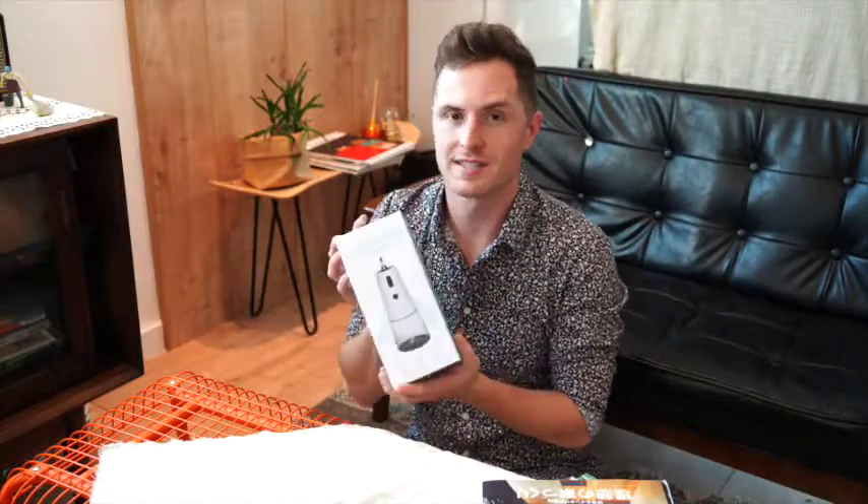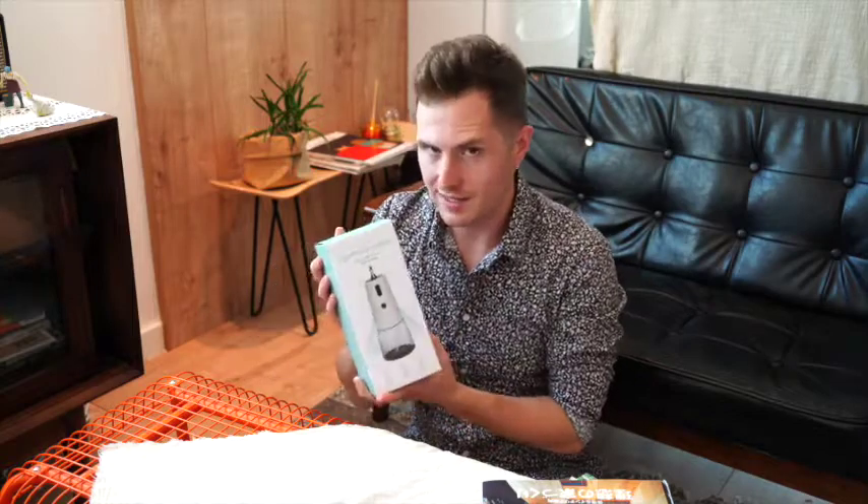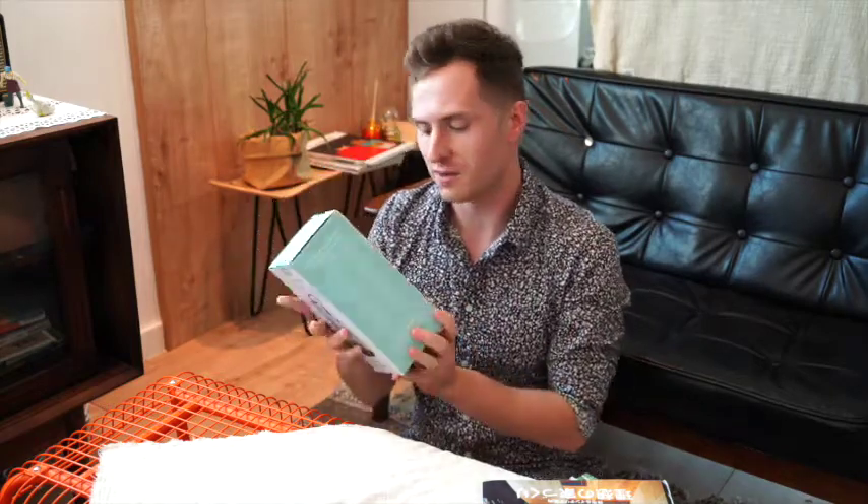Hey everyone, it's Jackie again. I'm here today with a very interesting product I just got — an auto foaming soap dispenser. I've been wanting one of these for a really long time, and I'm glad I finally got my hands on it, especially in these times when we're all a little bit worried about viruses and bacteria. Having something like this where you don't have to touch it at all, it's completely contactless, is wonderful, and it really helps make me feel safer at home.